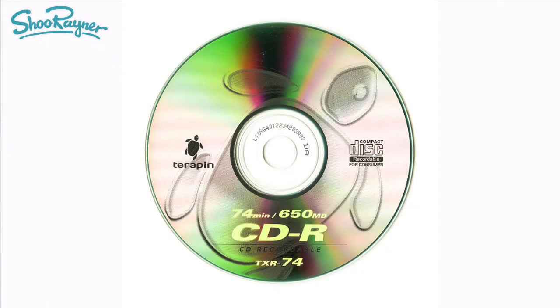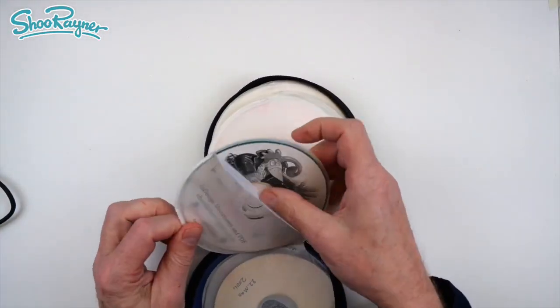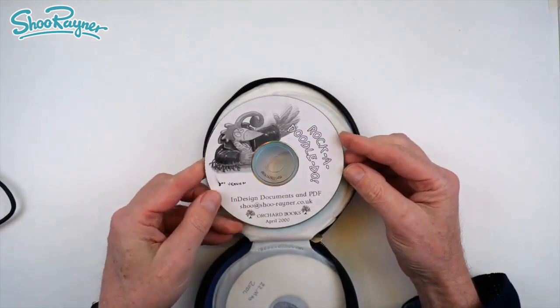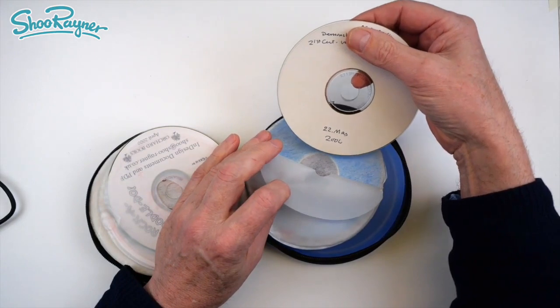Once in a while I would burn a CD to store everything, clear it off my computer, make more space. And then a little while ago I thought, oh, I need to go and get those files. And my goodness, the CD-ROMs were starting to flake and my new computer just couldn't read them. I had to get an old laptop off eBay just to be able to read the old CD-ROMs.